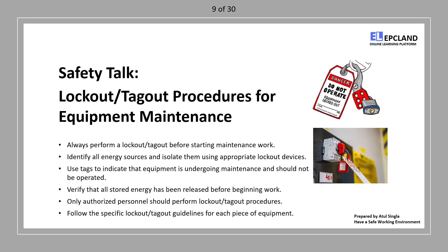Authorized personnel: only trained and authorized personnel should perform lockout/tagout procedures. This ensures that it is done correctly and safely. Remember, lockout/tagout is a critical safety measure to protect yourself and others from unexpected equipment startup. Always follow these procedures diligently.